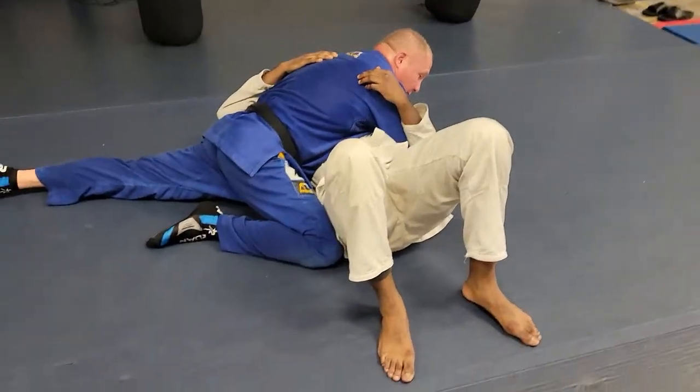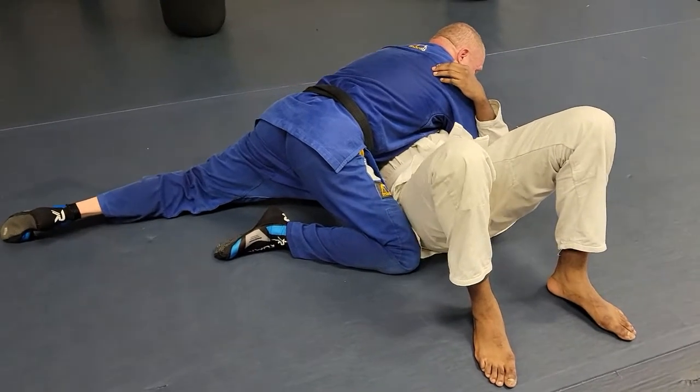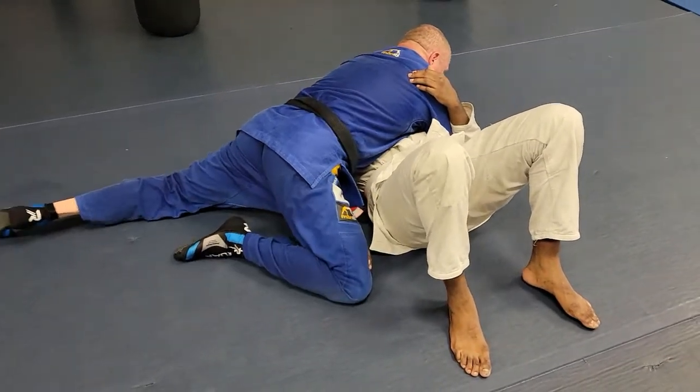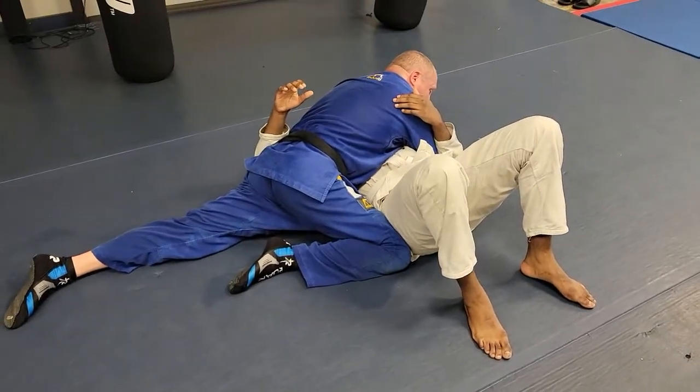Notice my hip is lowered here on this side. Why is it low? So he can't put his arm under my hip and push on my hip. So this one here is also blocking so he can't turn into me.